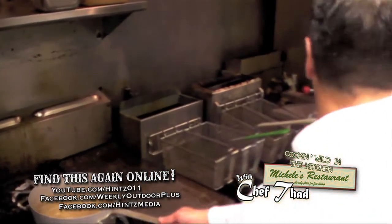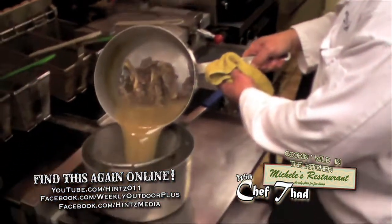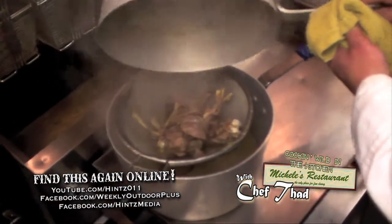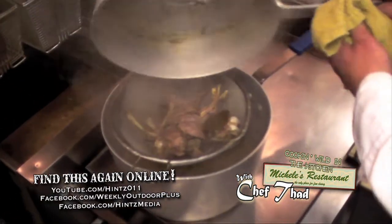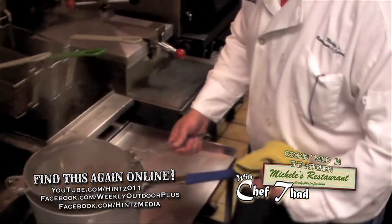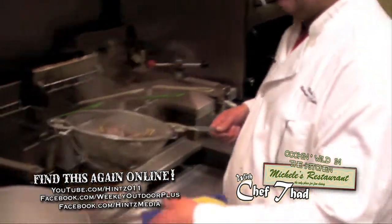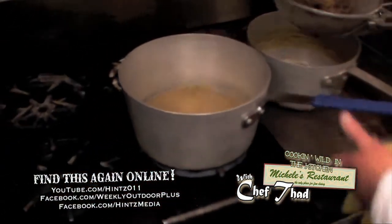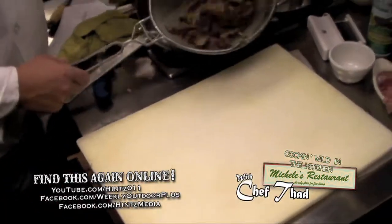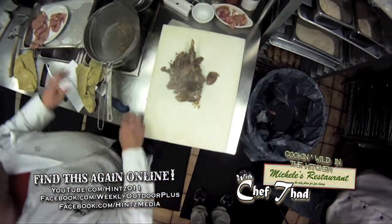Now we're going to drain the stock. I'll typically just get a colander on top of another pan and pour off the bones and meat that's fallen off, so that any pellets or wood fragments don't get into the stock. Now we have a clear, strained stock. I'm going to pull the meat away from the bones — that'll be the meat for our soup.